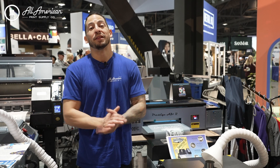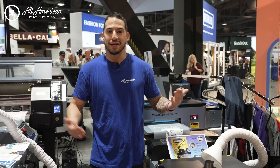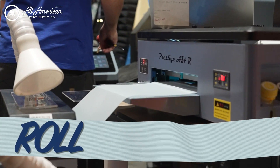From all of us here at All-America Print Supply, we've been loving this latest offer from DTF Station — the Prestige A3 Plus R. As the name implies, it can handle individual cut sheets up to A3 sizing, which is 13x19, as well as roll printing functionality as well.